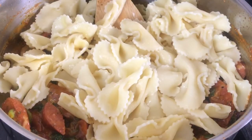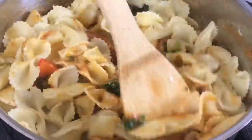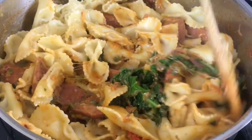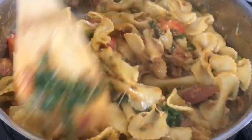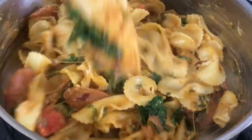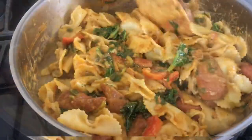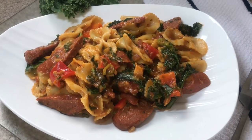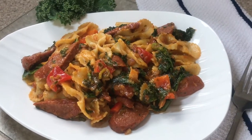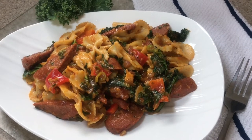So I'm going to add my bowtie pasta and combine everything well. This recipe is so simple, so easy, and so quick to make — and it is so tasty. Now it's time to serve. You can double the ingredients when making this, depending on how much you want to cook — just double up. I've just used half a pack of the pasta.